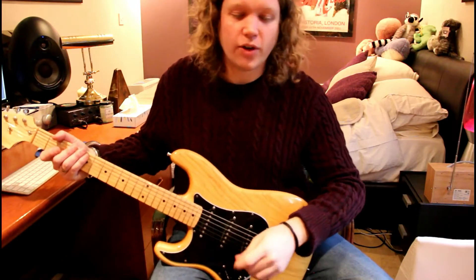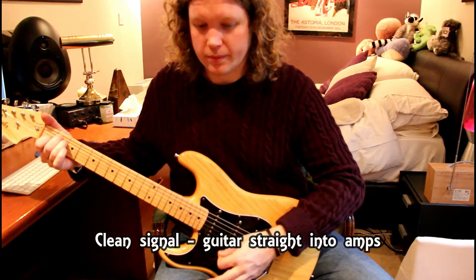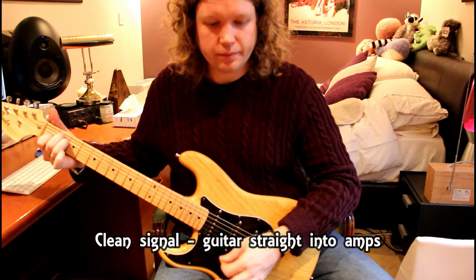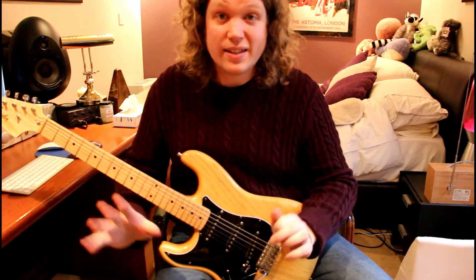I can show you that here — I've got the pedal isolated in the bypass loops. This is my guitar straight into the amp. Crisp, clear, defined.